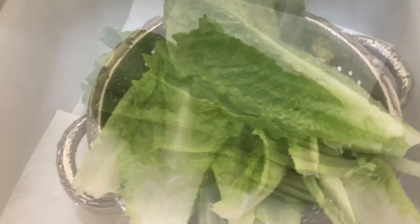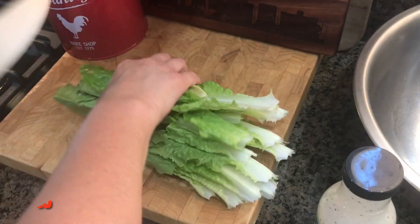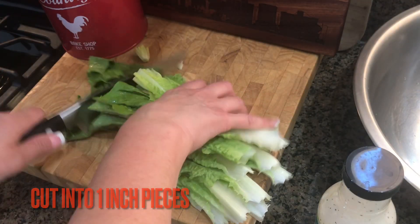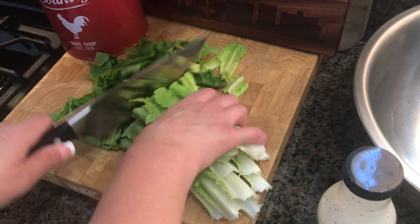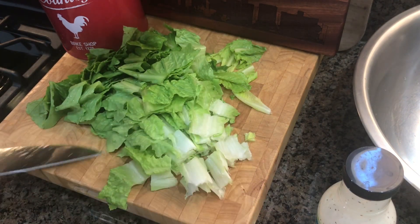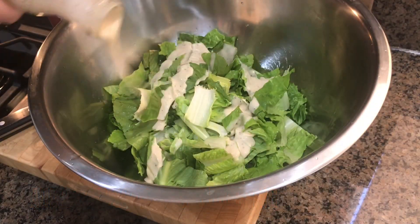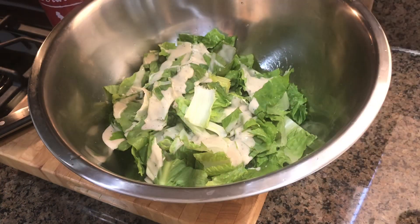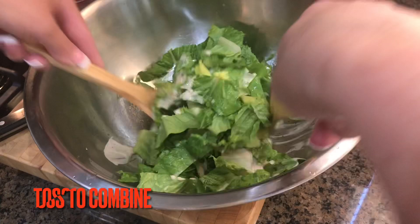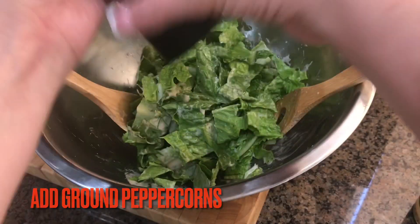We're going to rinse our organic, non-GMO romaine lettuce leaves. And then we're going to pat them dry — if you don't pat the leaves, the water is going to make your dressing runny, so be sure to pat the leaves dry. Then it's really important to chop this pretty good-sized — I'm using one-inch pieces — because we want our leaf to be able to support the cheese, the meat, the croutons. This is going to be a heavy salad. We're using our Follow Your Heart vegan Caesar dressing, about two tablespoons, and giving this salad a good toss to thoroughly combine the dressing on each leaf.